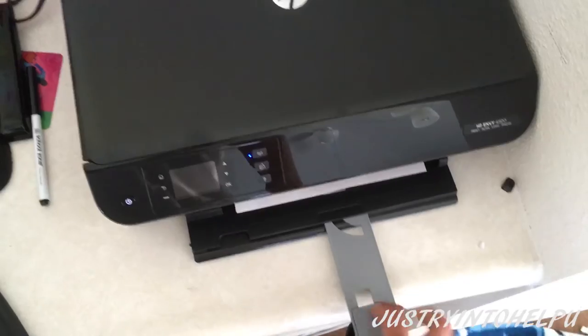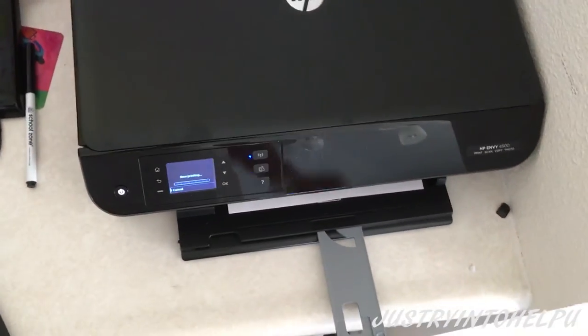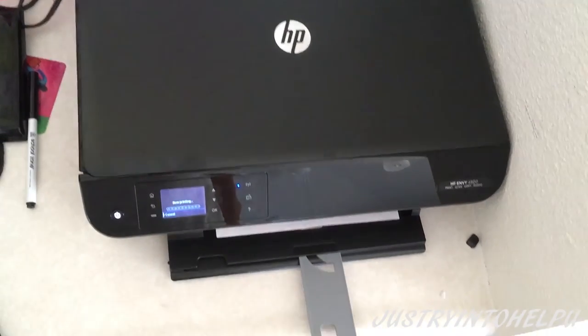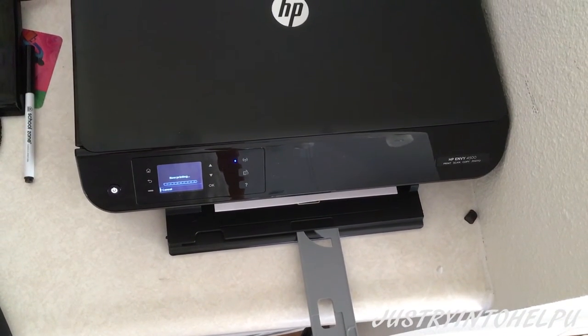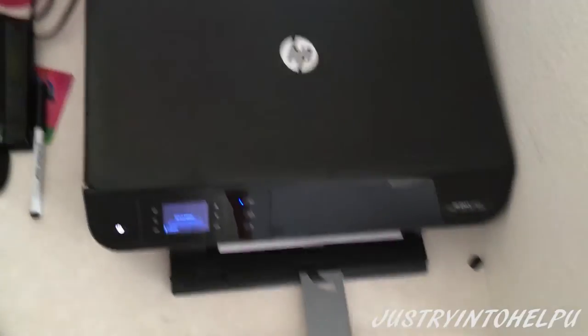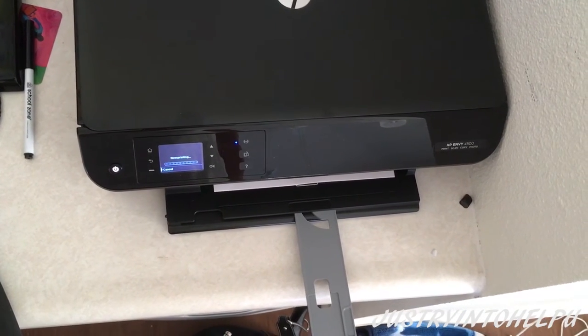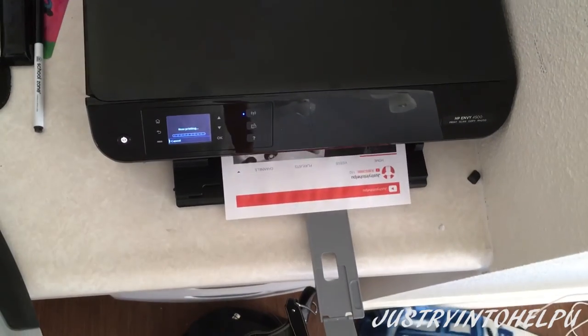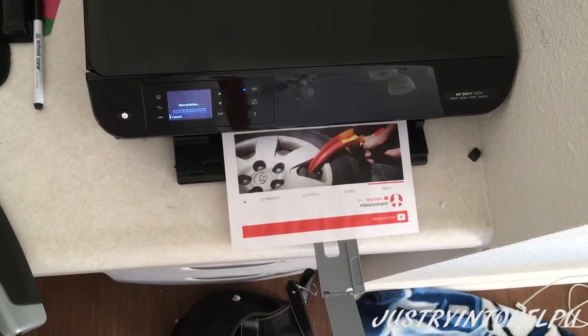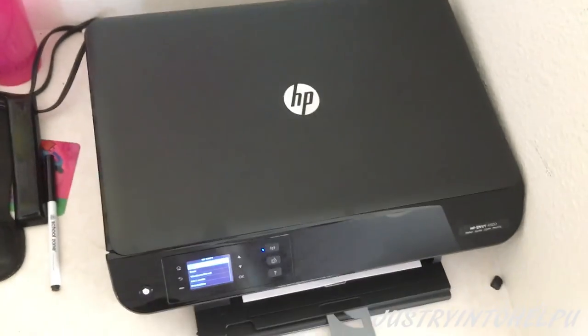I'm going to wirelessly print. I just hit the print button and it's printing something with pictures and words — basically just watching the home page. You can hear the printer getting worked. There's the end result — I think it looks pretty good. That's what the HP 4500 can do for you. Hope this helps.